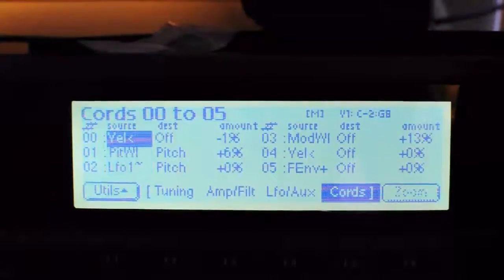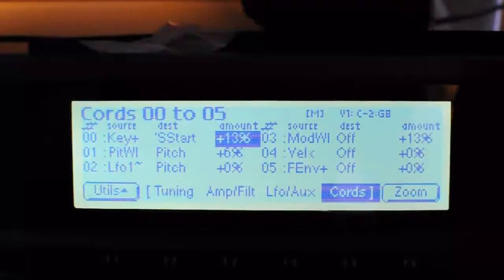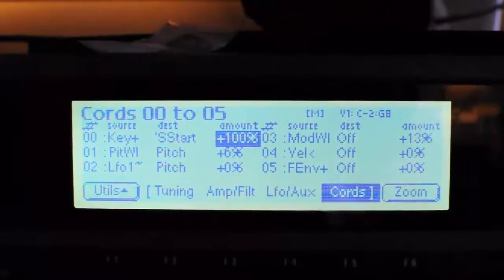All you need to do is go to Key Plus and set that to sample start, and put it on whatever you want — just mess about. Then you should be able to start the sample at different points depending on what key you're using.